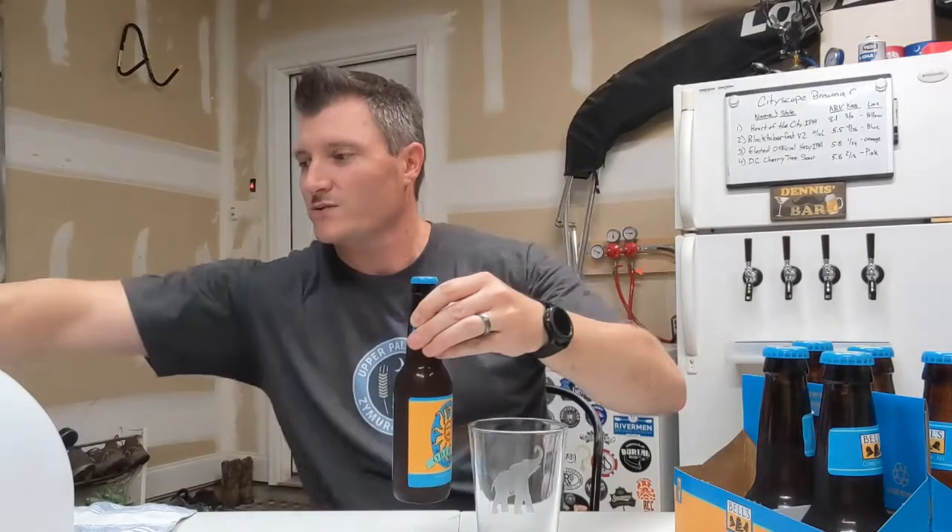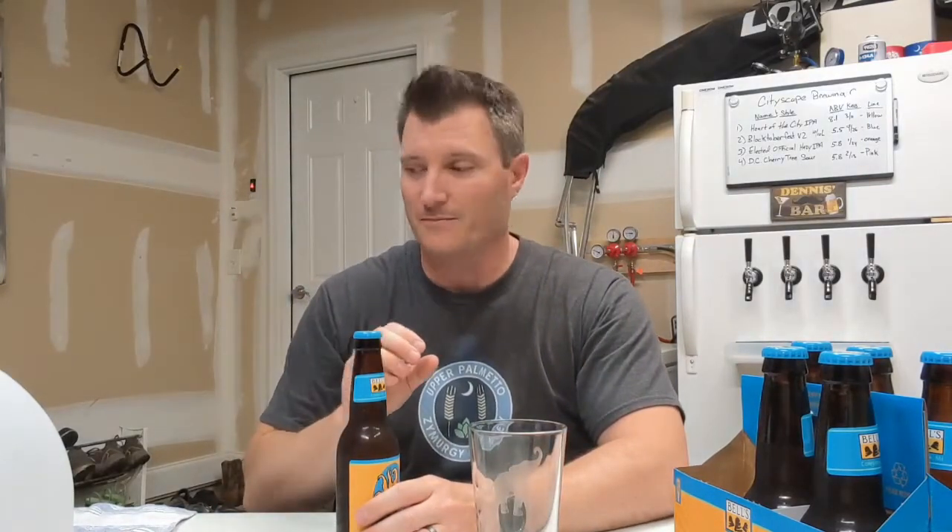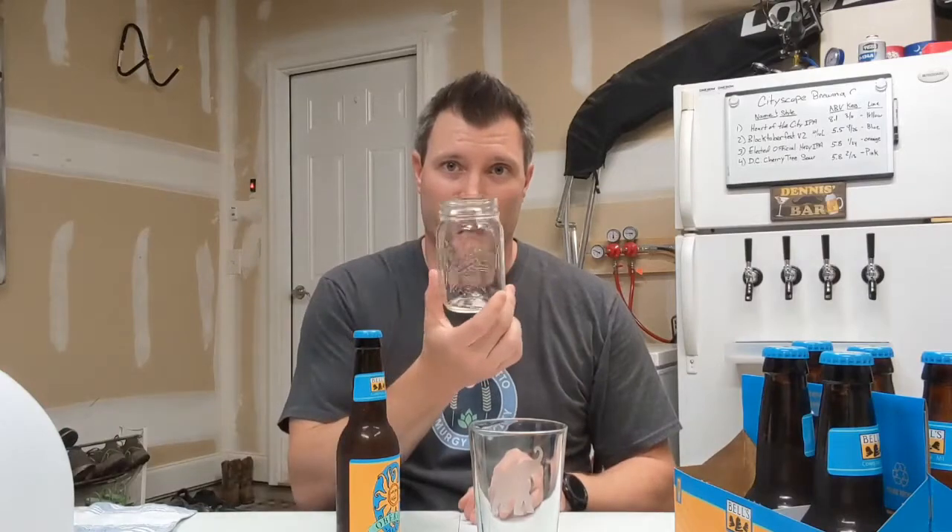What we're going to do is pour the beer out without disturbing that yeast cake so we can collect a little bit of yeast on the bottom. We're going to save that yeast in a small sanitized mason jar — I've already cleaned it with PBW and soaked it in sanitizer.